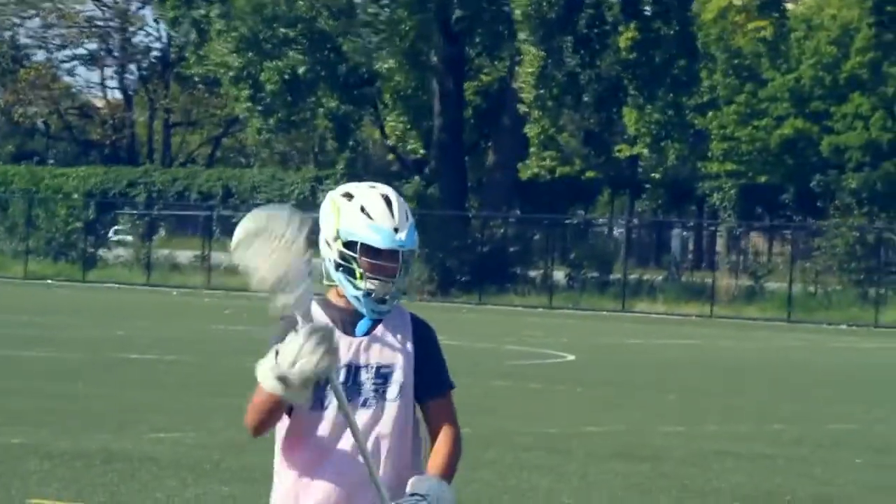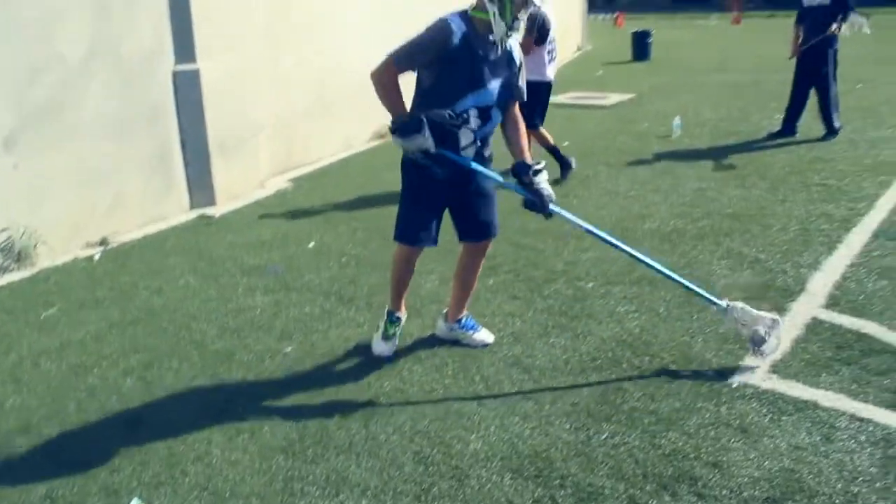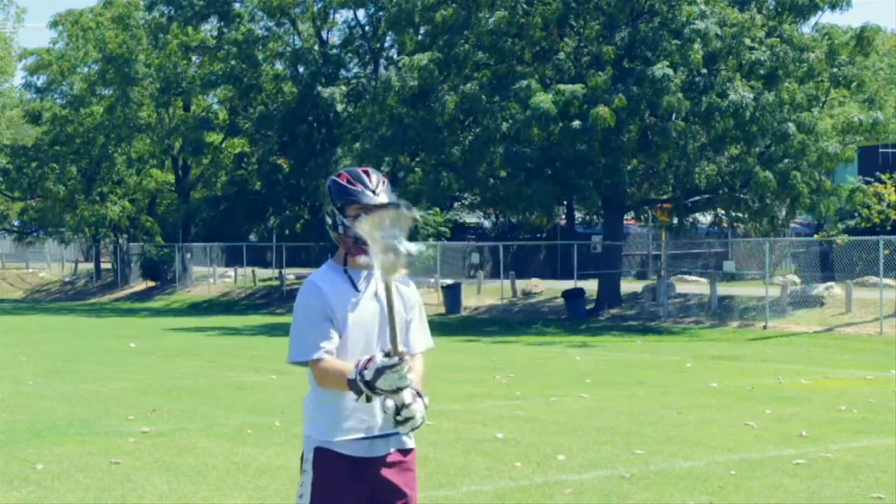If you've been playing lacrosse a few years, you probably remember the time you had that perfect pocket — the pocket that did exactly as you wanted it to every time you stepped on the field. Maybe you strung it yourself, maybe someone on your team strung it.